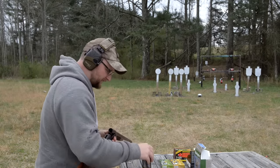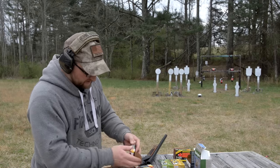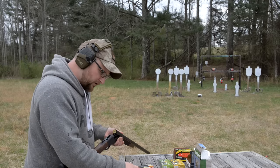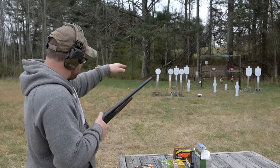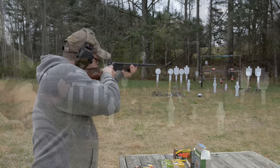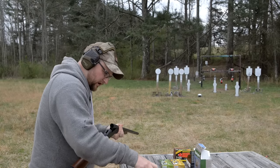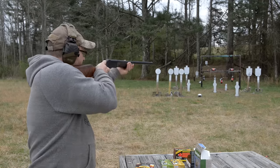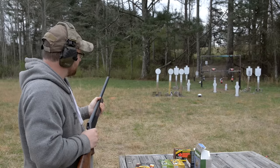We're gonna step up the food chain a little bit — some Federal Flight Control buckshot ammunition. We tend to have this as a good standby for patterning shotguns; it works really well, it's very accurate, and the price is pretty reasonable. This is a two and three-quarter inch, nine-pellet double-ought moving at 1325 out of the Henry. I'm gonna group the nine pellets of buckshot on the plate. Good pattern, very well centered — it's shooting right where it's looking. I just pulled the shotgun down a little bit.